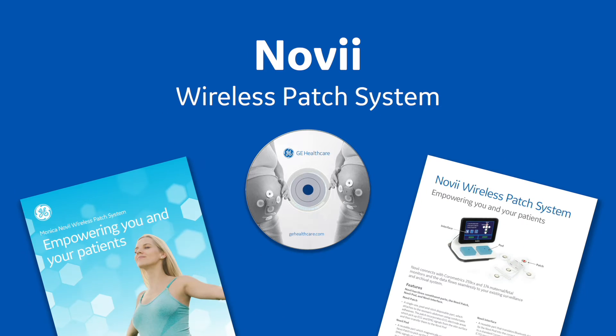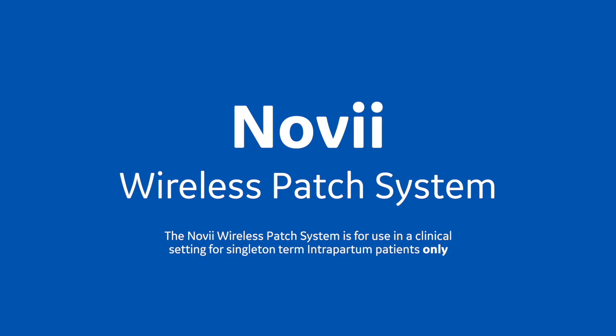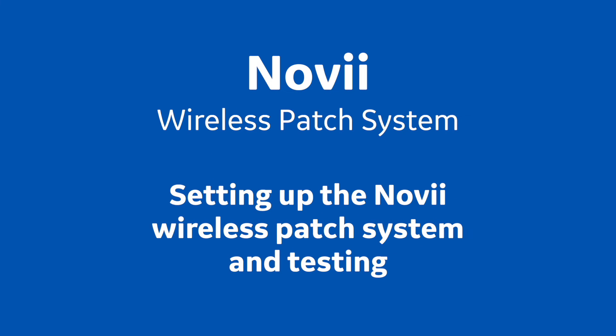The Monica Novi wireless patch system is for use in a clinical setting for singleton term intrapartum patients only. Training Session 2 – Setting up the Novi wireless patch system and testing.